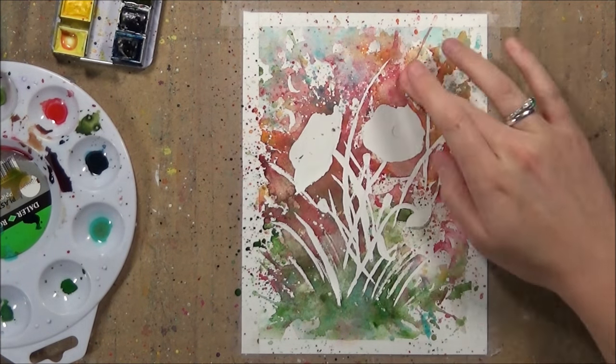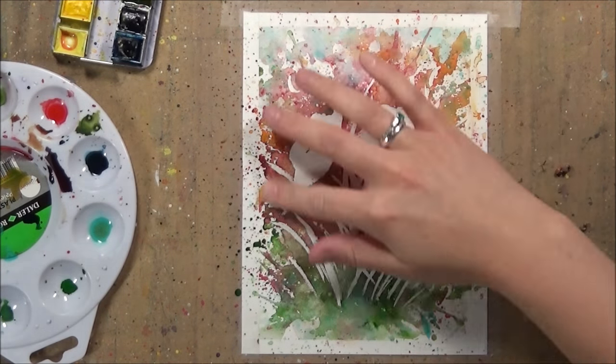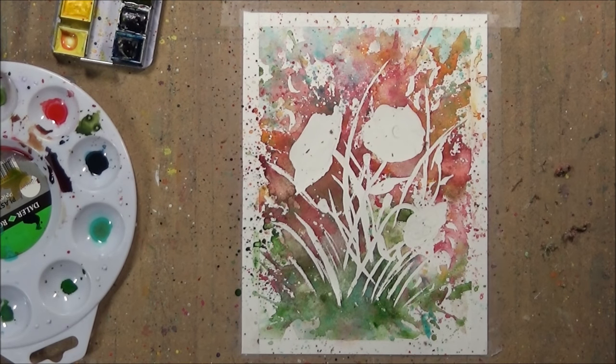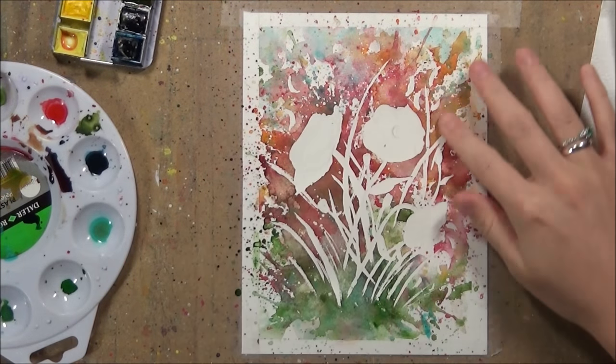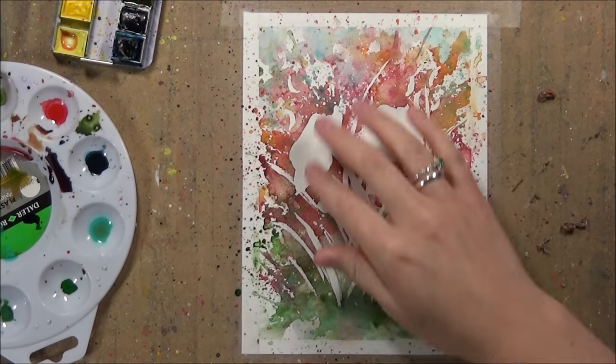As you can see the masking fluid has become that latex feel so it's really easy to peel it away. After I have peeled away all the masking fluid I just go in with a tissue paper and wipe away all the bits of excess latex that have been left on the painting.